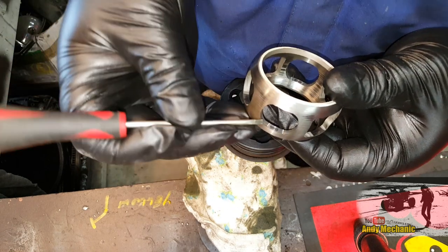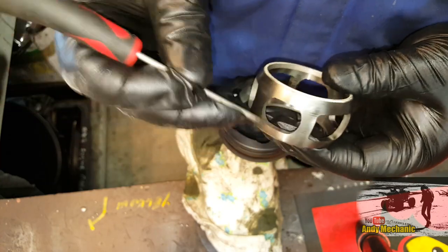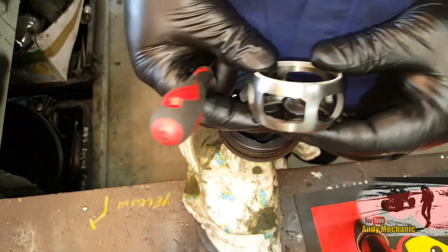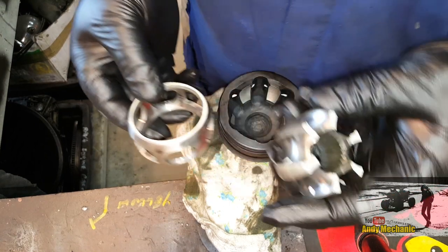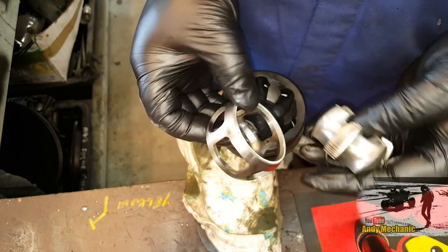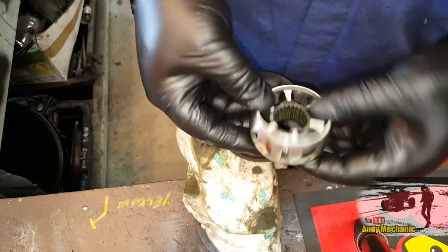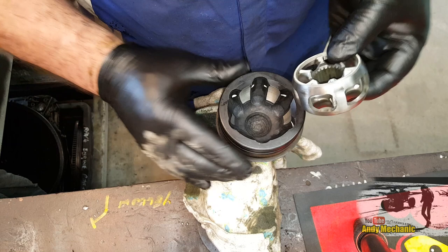Just before we drop the cage in — some other problems with these cages other than when you get the little indents in there: the bigger the depression, the more it's going to click, and it's a fail. That's why the joint's making a noise. But they can also crack — these are hardened steel, so we often see little cracks that can originate from those depressions as they're a weak point out to the outside. In a really bad situation, the whole cage could have collapsed into a number of pieces. The first job is to insert the inner bearing component into the cage — so that goes in there, then we twizzle it around. That's now assembled.